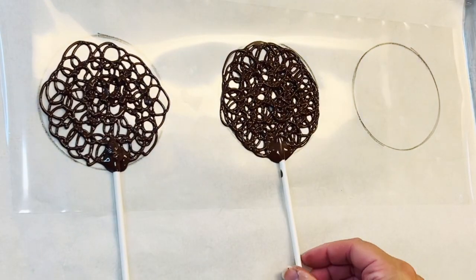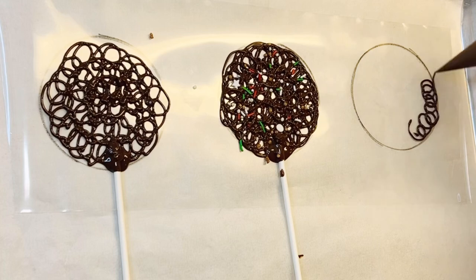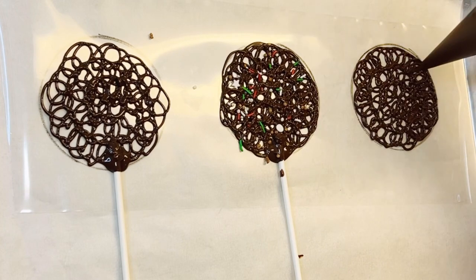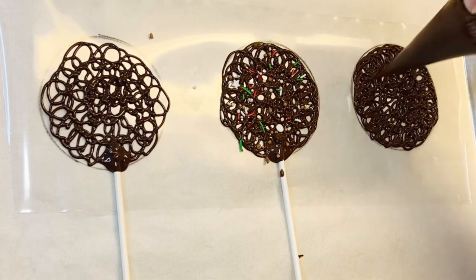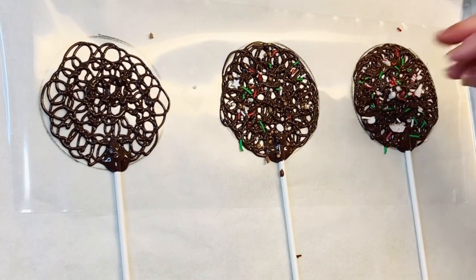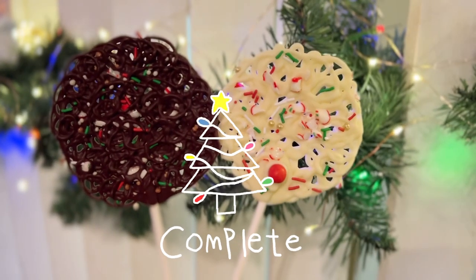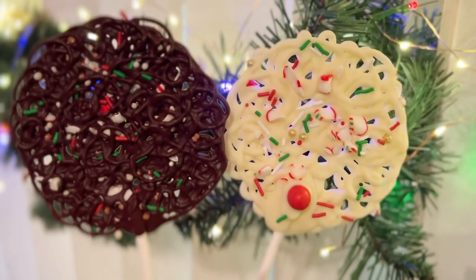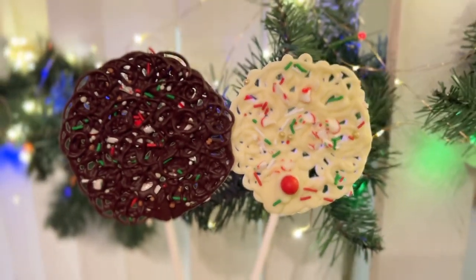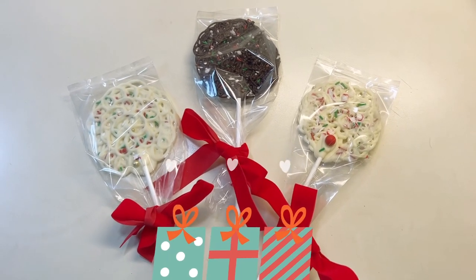Once you've completed your lace pops, they will cool at temperatures between 26 to 28 degrees Celsius, or 78 to 82 degrees Fahrenheit. They'll be perfectly fine if you leave them on the counter. If you want them to cool faster you can put them in the fridge, but they are tempered chocolate and will cool at room temperature. Thanks so much for watching - I hope you guys enjoyed this video and it has inspired you to make something chocolatey in your own kitchen. If you like this content please consider liking and subscribing to my channel. Hope to see you guys next time!